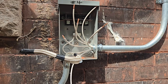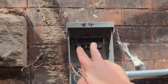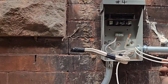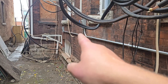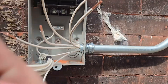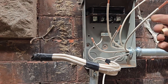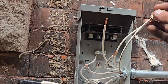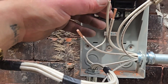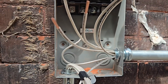I need two hots — I need 240 going to this first disconnect right here for this AC unit, and the rest of the wires will continue down to the other disconnects. So I'm going to take two white wires and connect any two of them together with a wire nut.